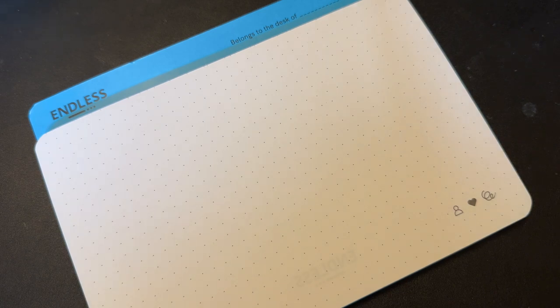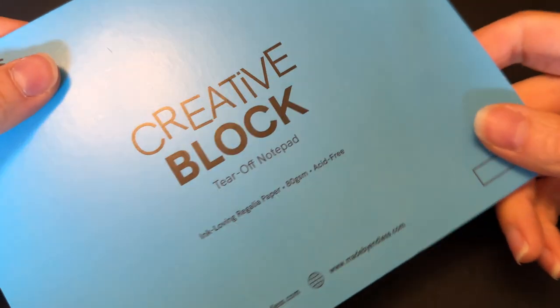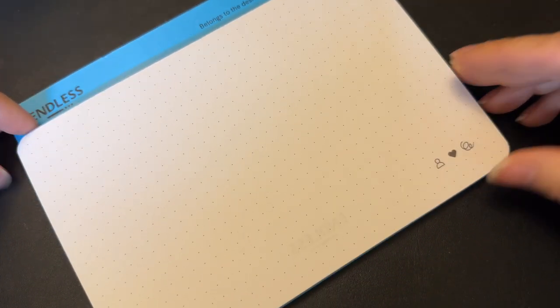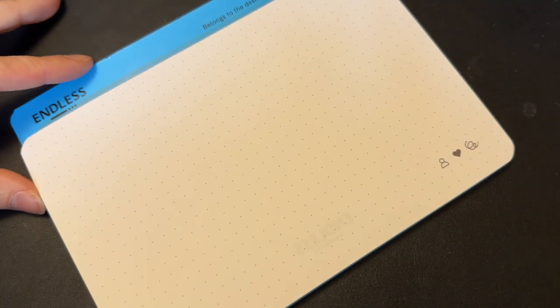Welcome back to Pens and Tea. My name is Carrie and today we're going to talk about my latest fountain pen obsession. It's not this paper, although this paper is amazing. I have done a review of it — it's the Endless Creative Block, just tear-off paper with Regalia paper, their version of as close to Tomoe River paper as you could get without being Tomoe River paper.